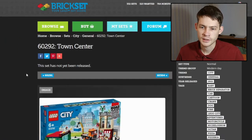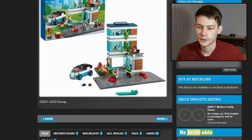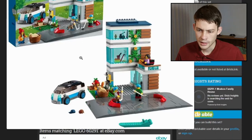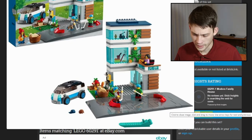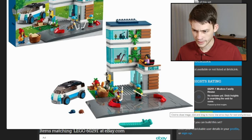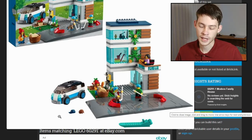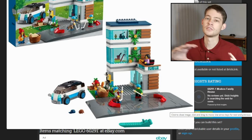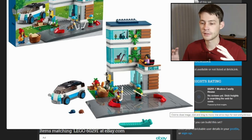The next one to look at is 60290, the modern family house. A very futuristic-looking van in the driveway and a small three-story building. We've got the building itself, and then probably an 8x16 and a 16x16 road base included. I can kind of see there's a gap right there, and then that one looks continuous all the way across. Four more of the ramps, so that you can drive your car up onto the surface and back off.